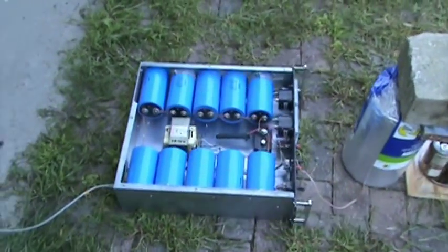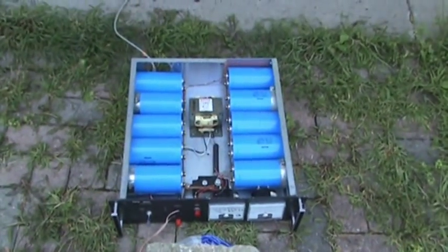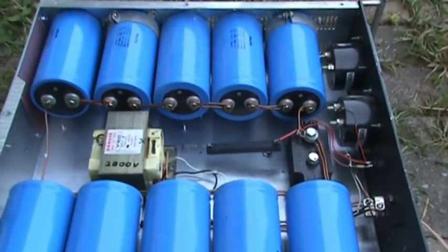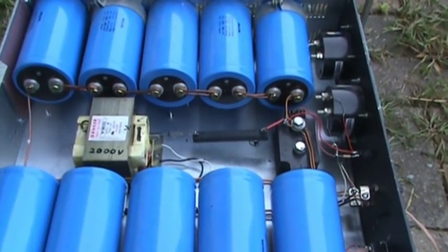One of my most popular videos of all time on YouTube was the 8-capacitor washer-launcher. Well, we're back at it again. This time it's got 10 capacitors. I'll replace that smoking resistor with a 50-watt resistor instead of 5.